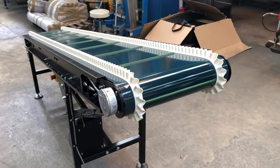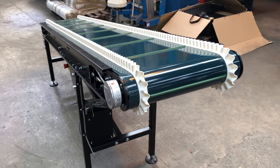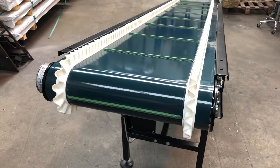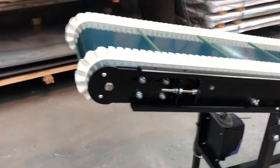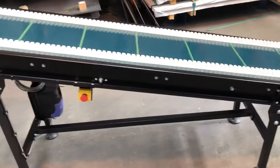The customer hasn't asked for sideguards on this, just the border-flex belt which is actually glued to the belt material. And then some small upstands on the belt there, just to help the parts travel up so they don't slip back. Finished in black, which is another standard colour for us.